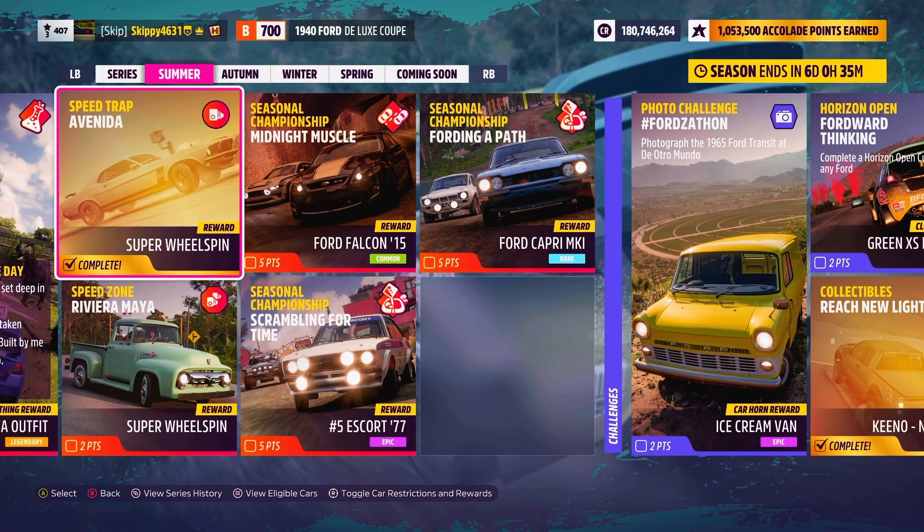I do very much stand corrected — that was not 3 stars; 3 stars is 205 miles an hour — but you get the point. That is this week's Speedtrap Avinda completed. One Super Bowl spin in the bank and two points earned towards our festival playlist.